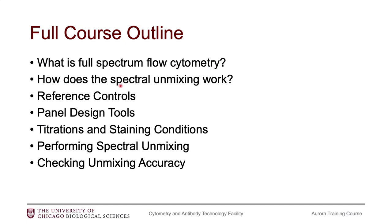Then I'll talk a little bit about how the spectral unmixing works, and that will help us understand how to create the best reference controls. Out of everything, if you're looking to get the best data out of the Aurora, you definitely want to bring the best reference controls. This is very important.